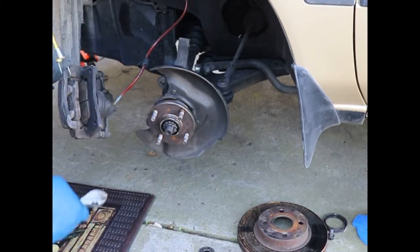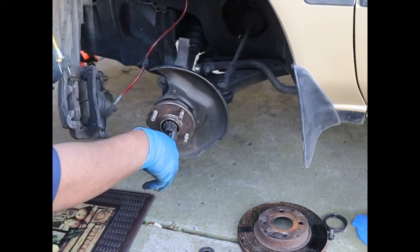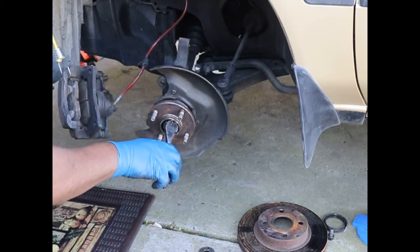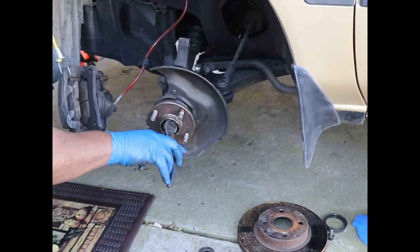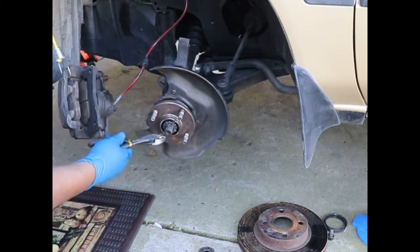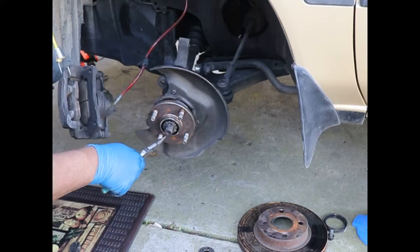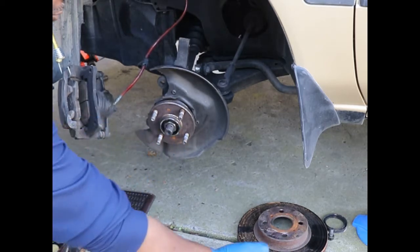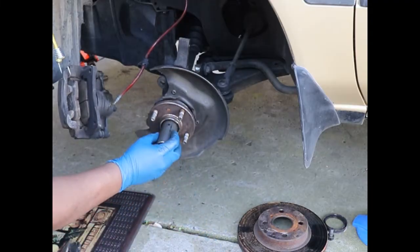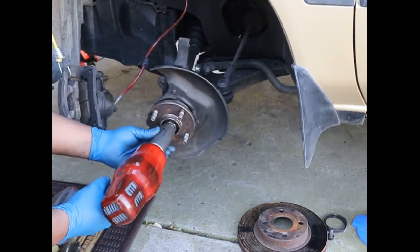Next, to remove the half shaft or axle, we have to remove this cotter key here on the front to get to the 30 millimeter nut that's holding the shaft on — it's a big one. So I'm going to squeeze this little cotter key and use the needle nose to get it as straight as possible, then pull it out. There's a little keeper you have to line up again after that. And there's the big nut — 30 millimeter. So I'm going to take that out right now.